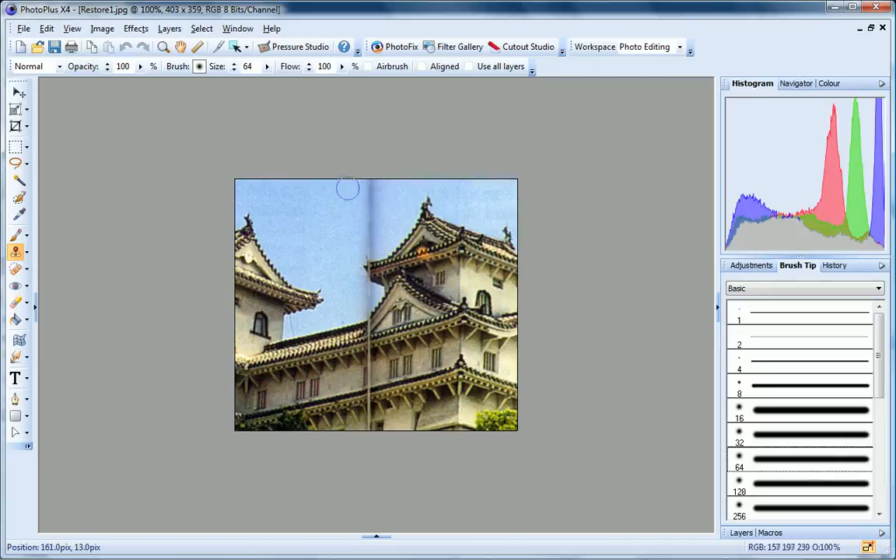To clone the sky, I press and hold down the shift key, and then click to select a pick-up point. Now I just click and drag to brush over the shadow, and then release the mouse button to end my stroke. To get the best results, clone different areas of the image and reduce your brush size for the more detailed areas.